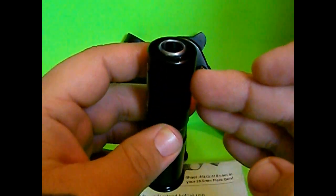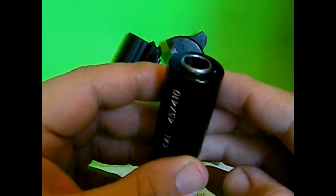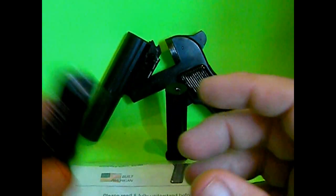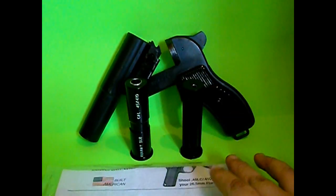The only thing that makes it legal is if you look down in this barrel, it's actually a rifled barrel. So this is no different than owning the Judge. This one shoots .45 Long Colt and .410 shotgun shells.